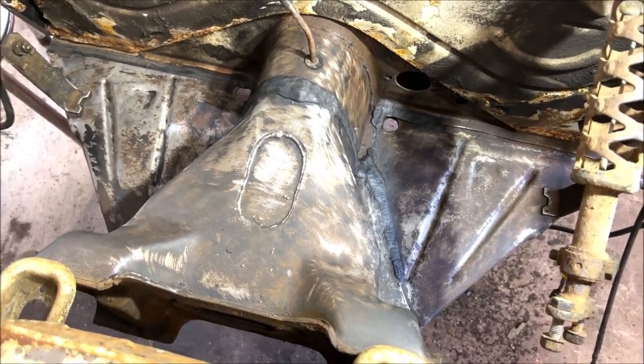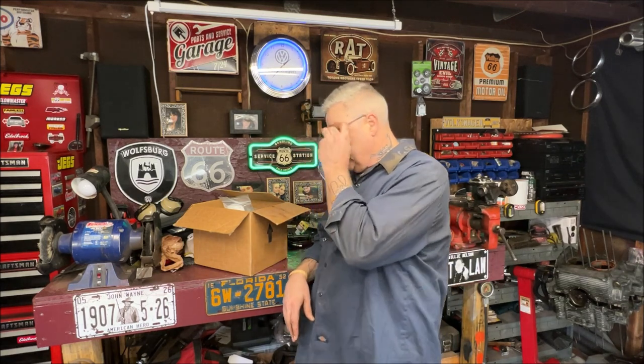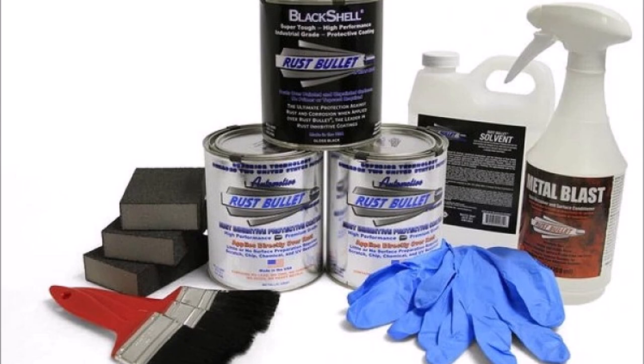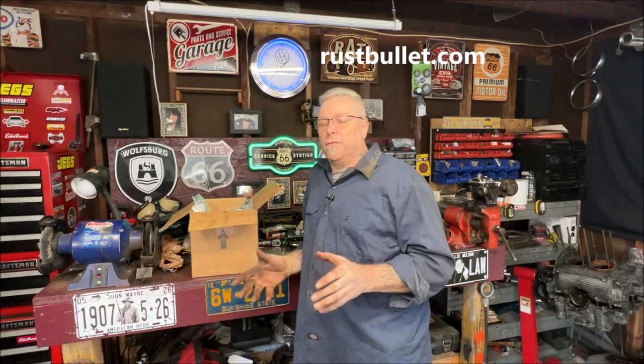Let's go over the package contents — this is our package that came in the mail. You're going to need some plastic or latex rubber gloves; you don't want this on your hands, it's not fun to get off. They have different packages available on their website — different colors and what have you. You can spray, roll, or brush it — I'm going to brush it.